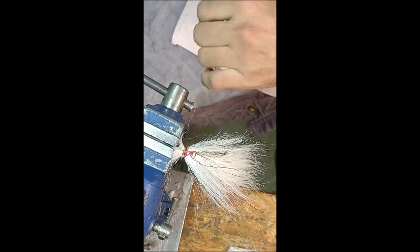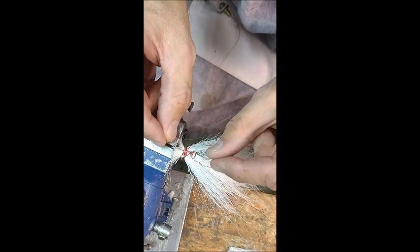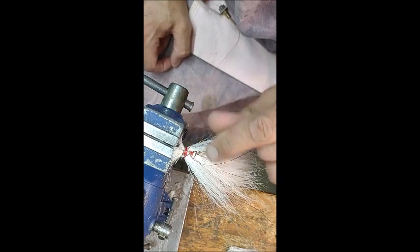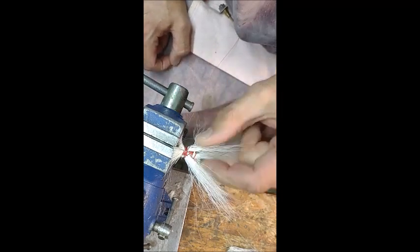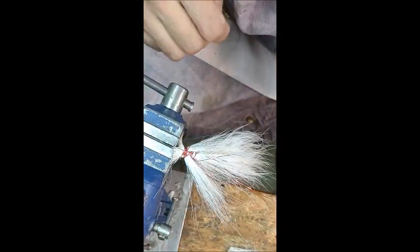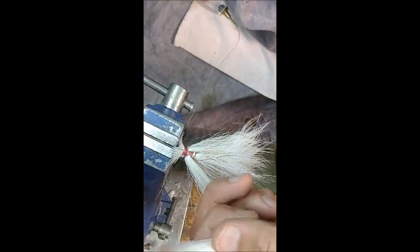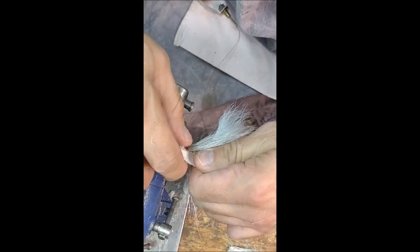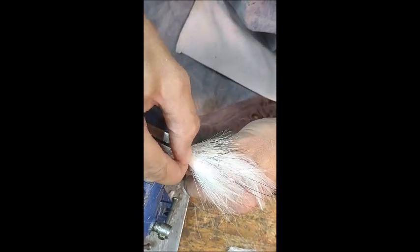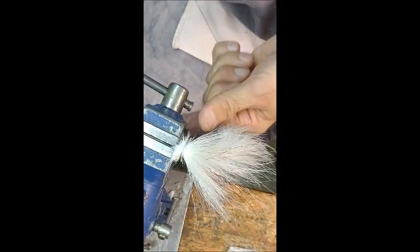Now I've got the crazy glue — cyanoacrylate. You can buy these little nozzles that have a needle tip. Just a little bit there. If you put too much on there, what will happen is these hairs will all get hard right there, and it won't have that natural effect. I'm going to put this here like that — that's got a nice bowl.